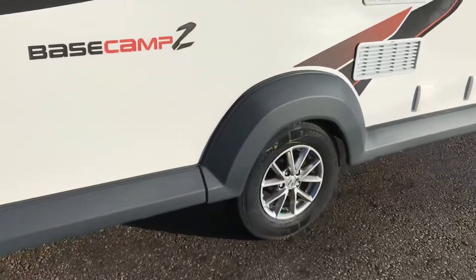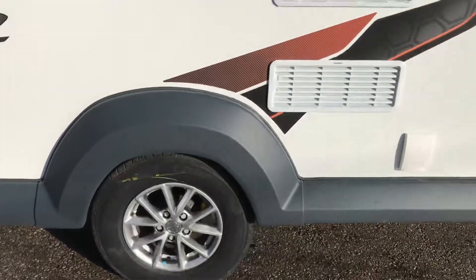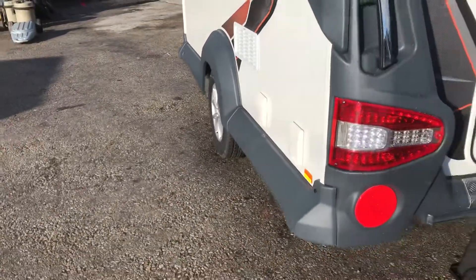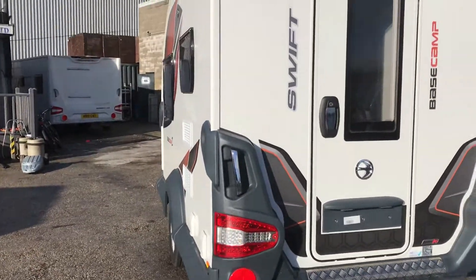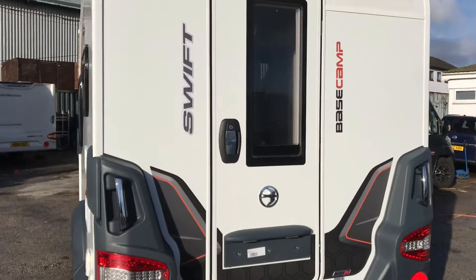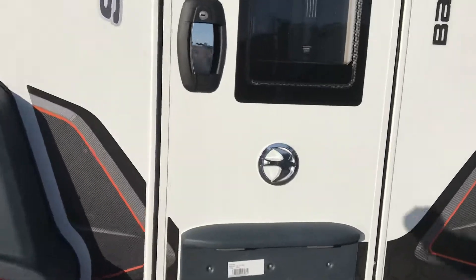You've got your alloy wheels outside, barbecue point outside, mains point, solar panel, outside shower — all as standard now on the Base Camp 2. Window in the door is also standard, along with the upgrade graphics.